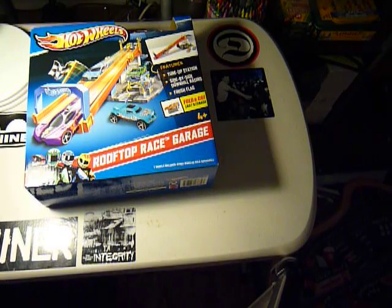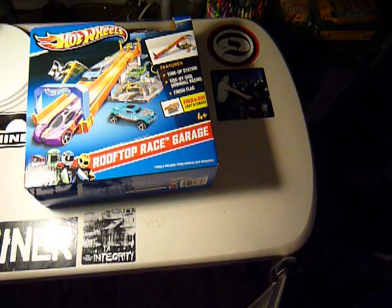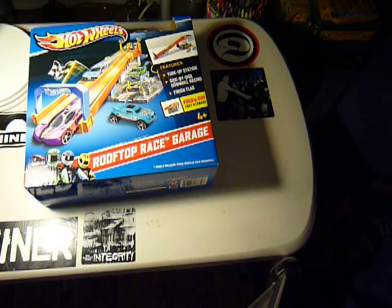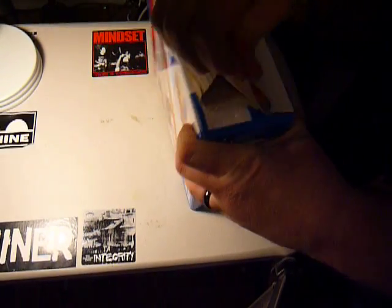Hey Hot Wheels fans, it's Cynic X. Originally when I showed you the Rooftop Race Garage, I was not going to do an unboxing. But when I opened the first one, it was such an interesting design and I liked it so much that I felt it was worth doing an unboxing for. I gave the first one to my son, who loves it. Hopefully I'll have a review coming with him in the next week or so. But for right now, we're going to do a quick unboxing and show you what the Rooftop Race Garage is all about.